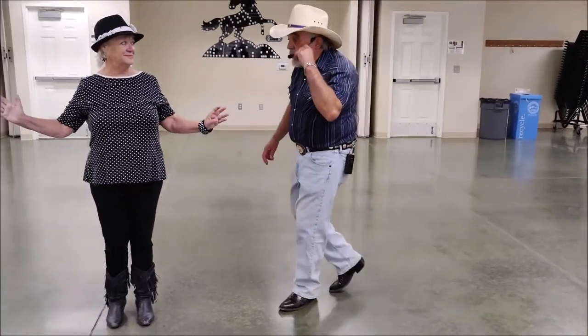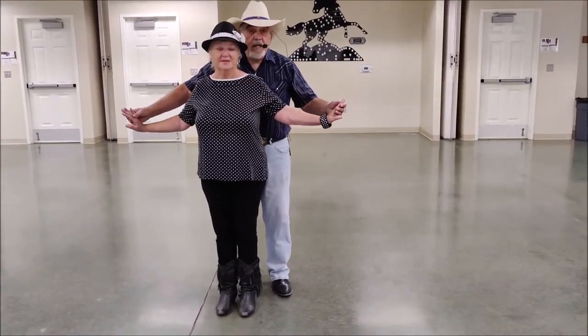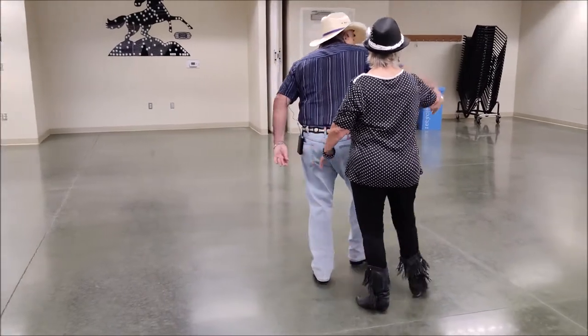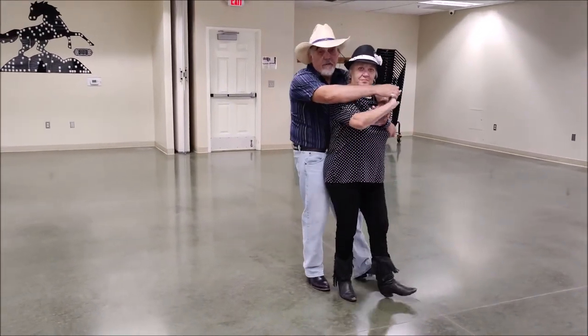One more time, doing the last eight counts. Ready? Begin. One, two, three, touch. Five, six, seven, eight, touch. Start over: one, two, three, four.